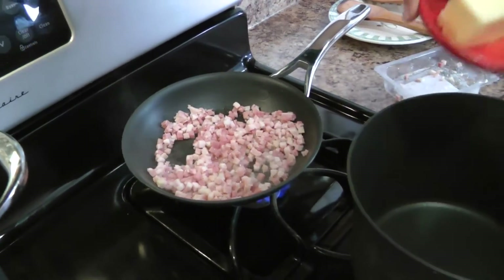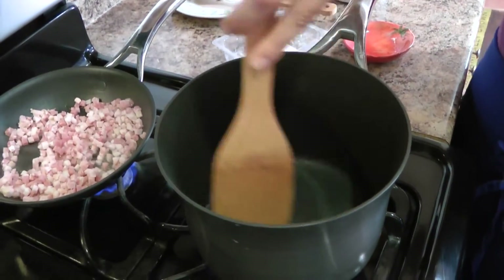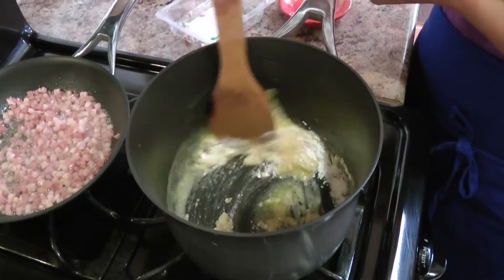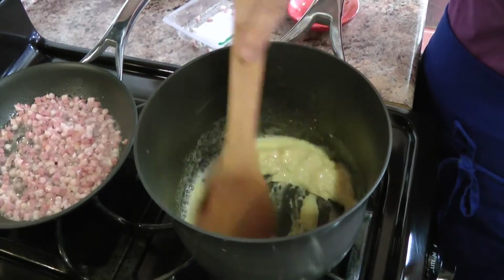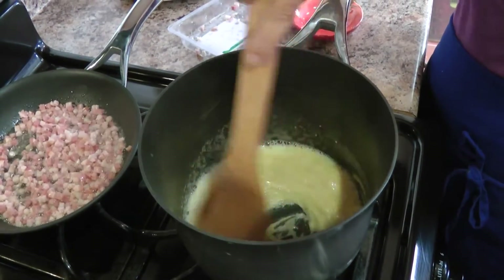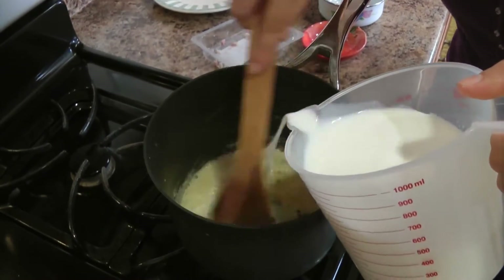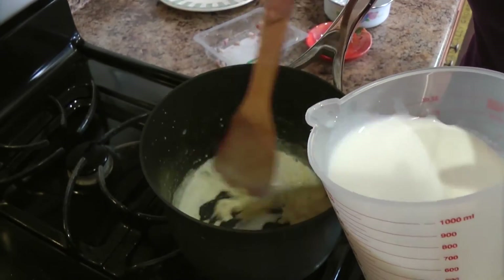And now in this pan, over medium-high heat, I'm adding my butter and letting it melt. Now I'm going to add in my flour and just keep stirring this until it all comes together. I'm going to cook it for about a minute so it gets rid of that raw floury taste, so it doesn't taste like glue — it tastes just like a nice cooked roux. Just keep stirring, otherwise it will stick.